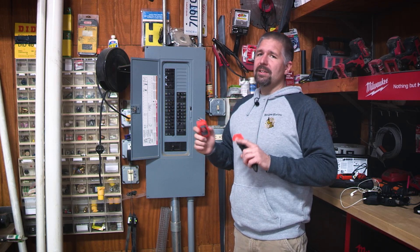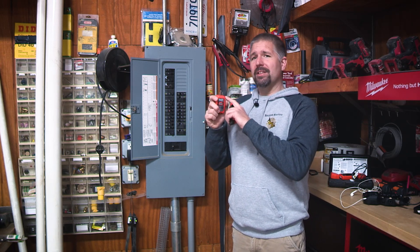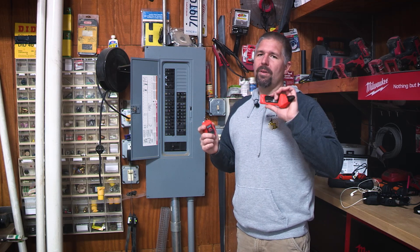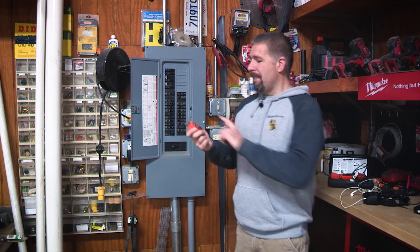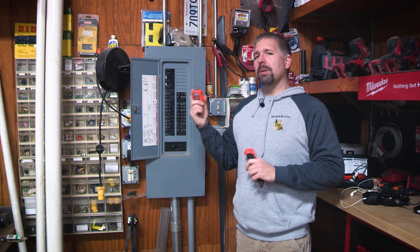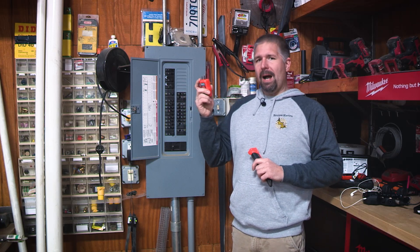One thing to note is that this has a built-in transmitter, so you can't use other Klein plug-in testers for this unit — you have to have that built-in transmitter. This transmitter is its own power source, so when you plug it into an outlet, it'll get power from the outlet and it'll power the unit.